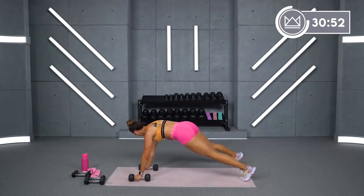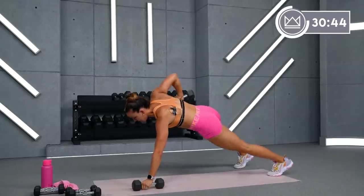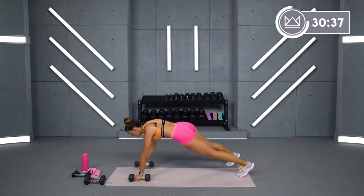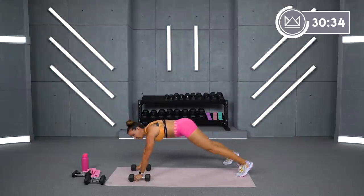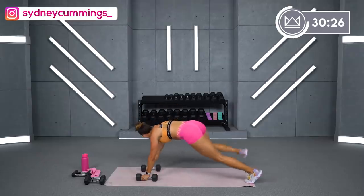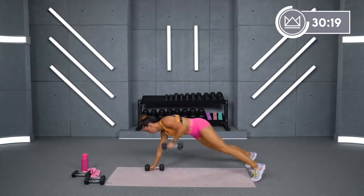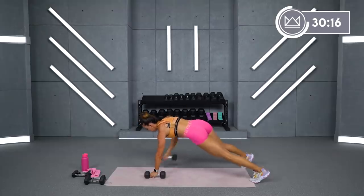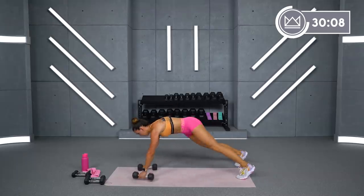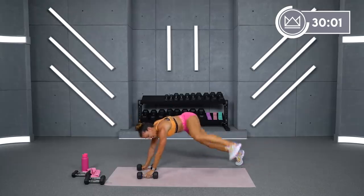Don't sacrifice quality for speed — we're here for a while. 90 seconds. I need good rows before you kick. 10 more seconds and we alternate. 4, 3, 2, 1. Let's go — alternate. Left and left, right and right. Beautiful. Big squeeze shoulder blades. 10 more seconds. 4, 3, 2, 1. And breathe.